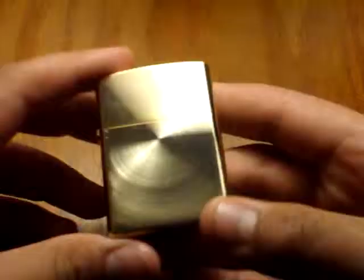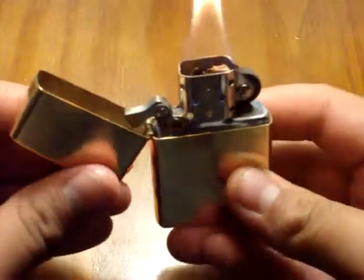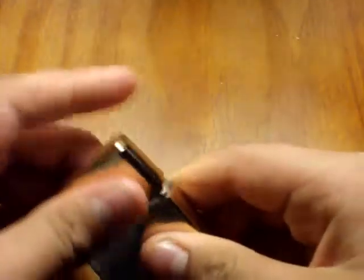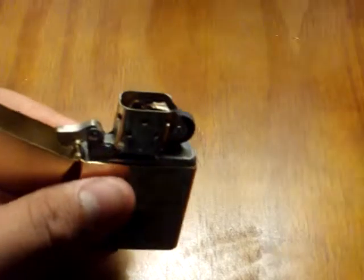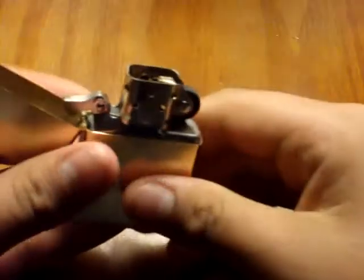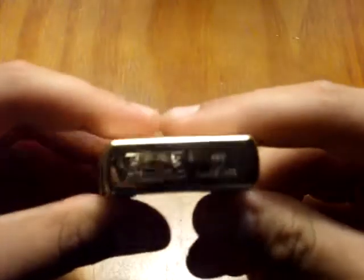I like it — it's shiny. It opens the same way as a normal Zippo, which is fun. It's cheap. It gets hot though — I'll let that cool off a little bit.